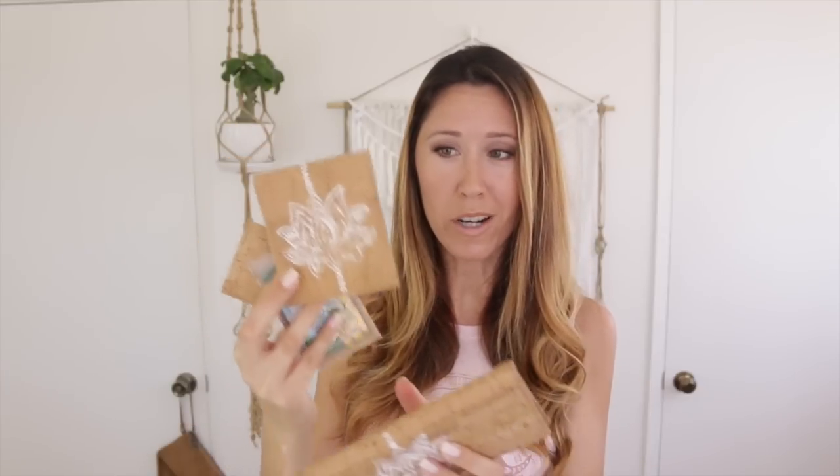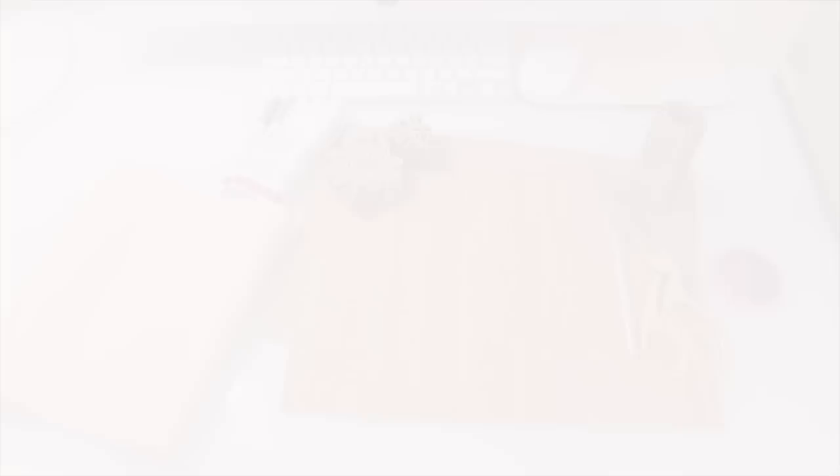This is actually a project you can turn into anything you need. You can make covers for your checkbook — a really cute checkbook cover instead of the free one the bank gives you. You can make passport covers, journal covers, or notepad covers. Today we're going to make a really cool set of organizers for your purse. Once you know the method, you can make makeup organizers, makeup pouches, business card holders, a license holder, or card holders.